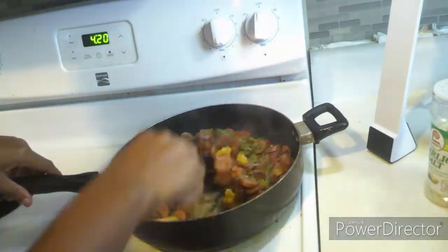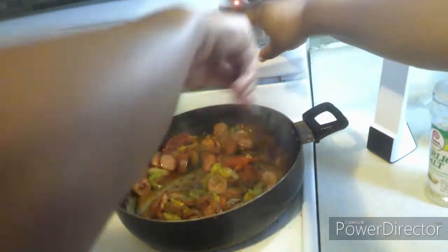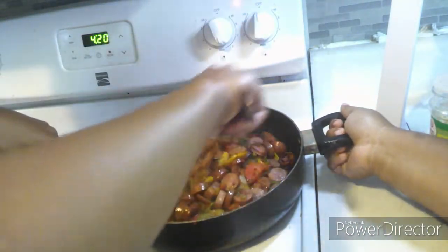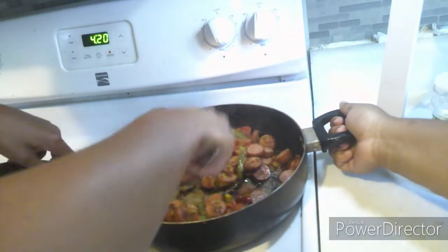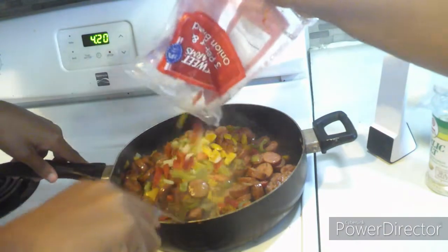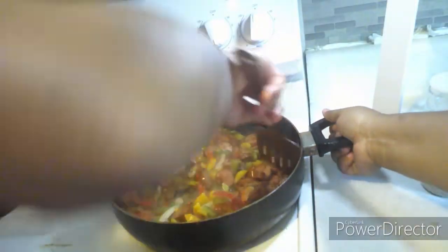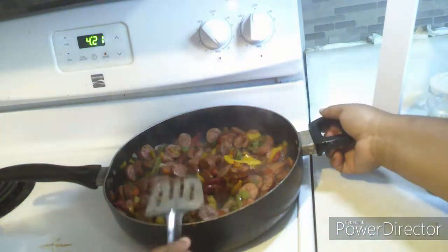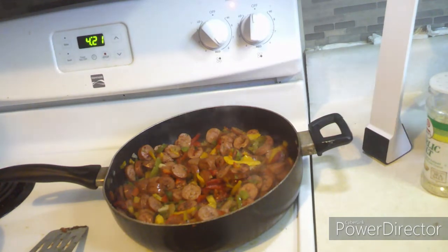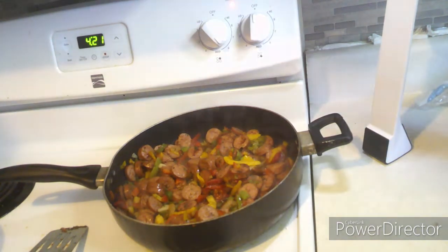Here he is stirring it up some more, and I did turn the stove up a little bit. I put the rest of the peppers and onions in with the sausages because I like a lot of peppers in my food. I turned it up to six, and now I'm just going to let it cook and let everything blend together.